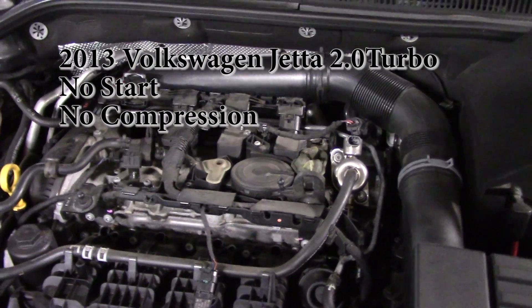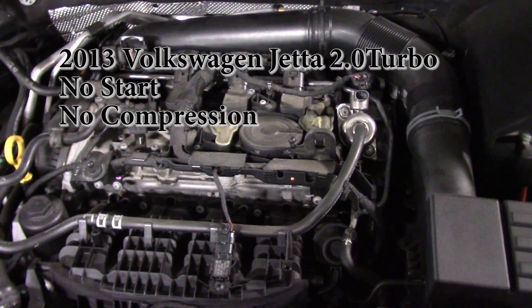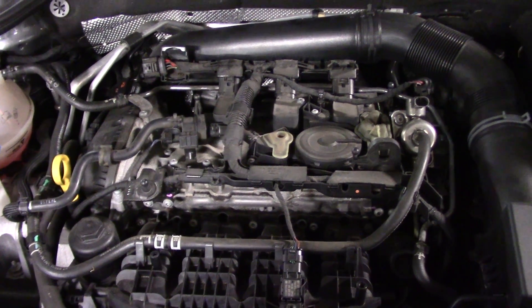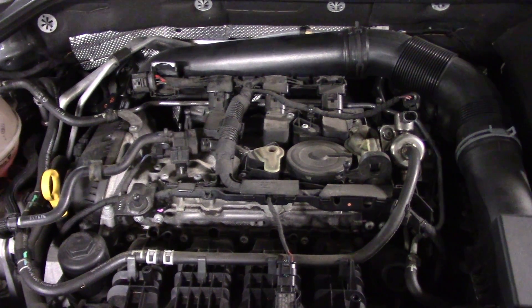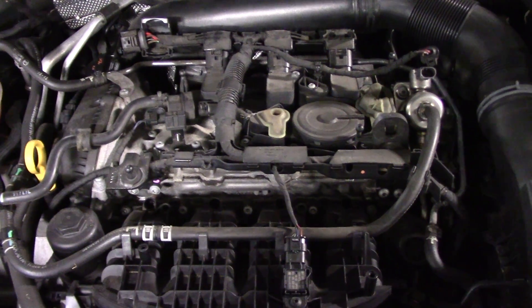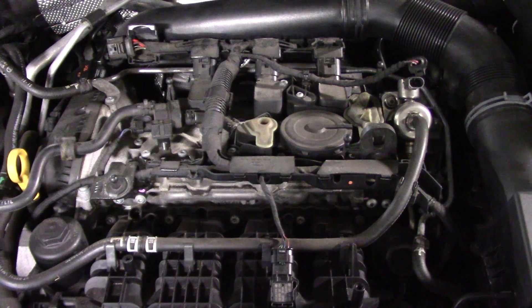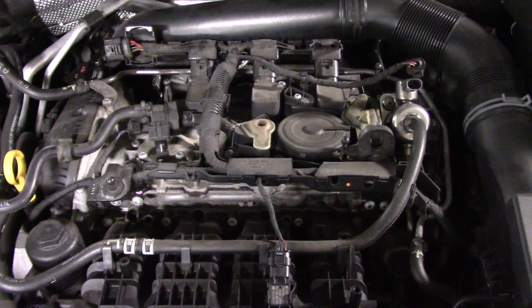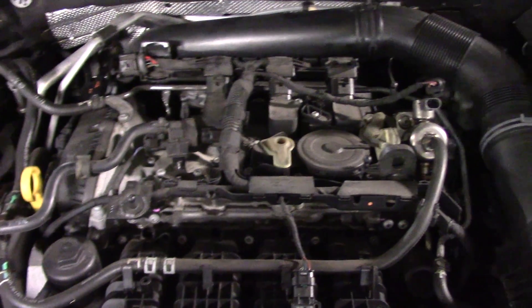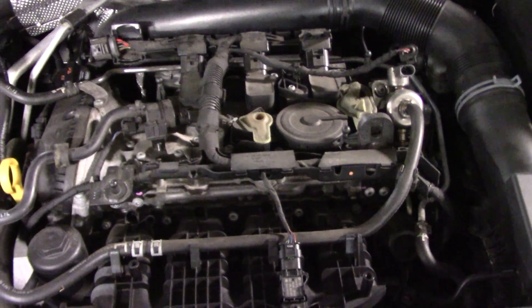Working on a 2013 Jetta with a 2-liter turbo. This is a no-start. First thing I want to do is I want you to hear how this engine cranks. As you can hear, sounds like no compression.